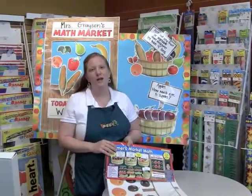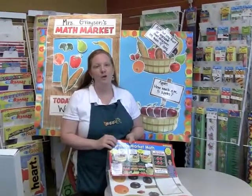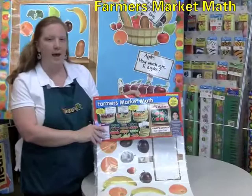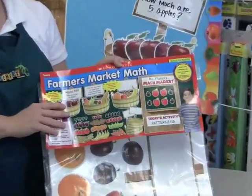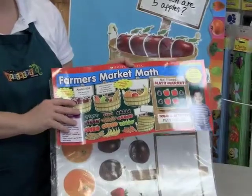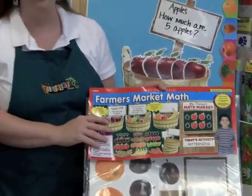Hi, I'm Lara from the Teacher's Lounge and today I'm going to show you one of our new bulletin board sets from Scholastic. It's called Farmer's Market Math and what I love about this one is that it comes with so many pieces and it's a great open-ended bulletin board set to put in your math or early childhood classroom.